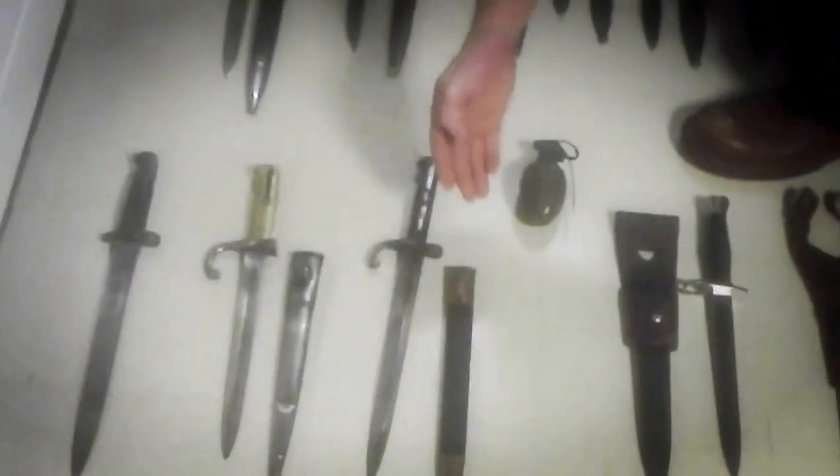These three babies here are World War I material — English, German, German. Quality material as usual.